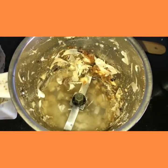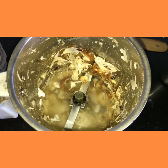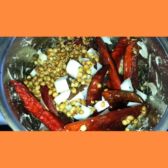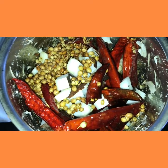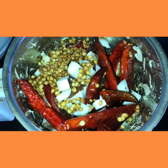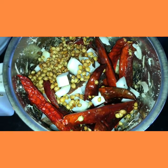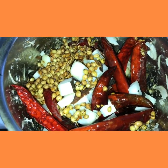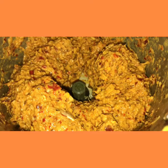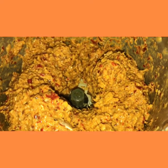Then I will transfer the rest of the ingredients into the mixer jar. Now we shall blend this coarsely. After grinding, our coconut red chili pachadi will be like this. You can check the salt levels and dish it out.